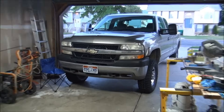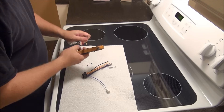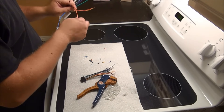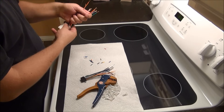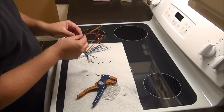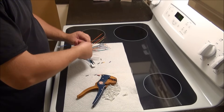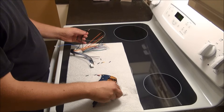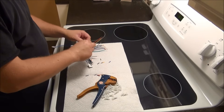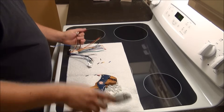First things first, we need to wire up this harness. Starting by stripping each one of the wires — orange is illumination. The orange wire, when you turn your headlights on, communicates to the radio that the headlights are on, meaning you're driving at night, and it kicks the lights in the radio a little bit dimmer so they aren't quite as bright while driving. I always start with the power wires — your ground wire and your power wires — before you do your speaker wires.